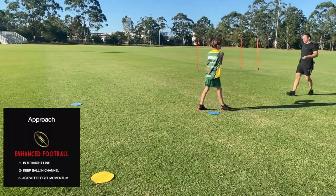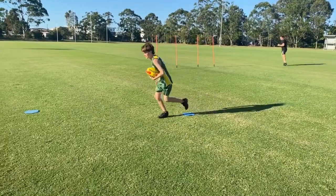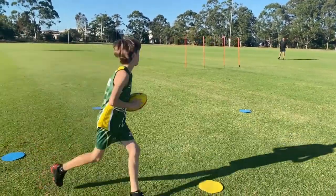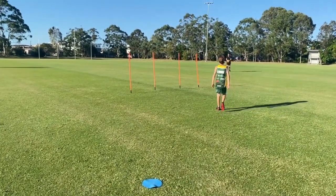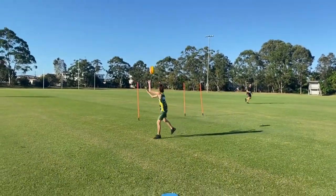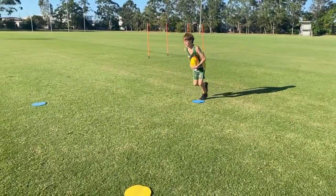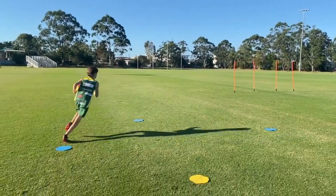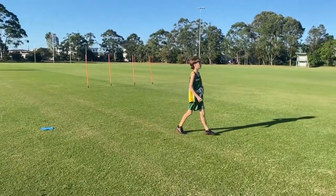Let's see how he goes. Go yellow, Nate. Ready? Go. Yellow. Shift. Kick. Kick. One more. Go. Blue. Shift. Good. Good.